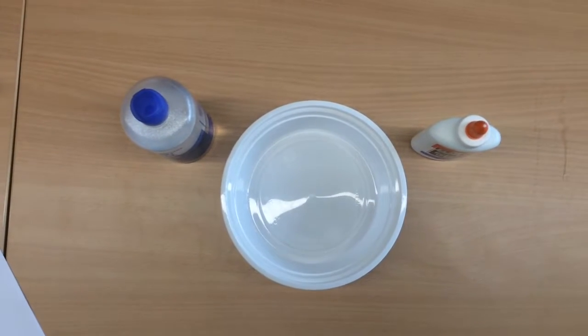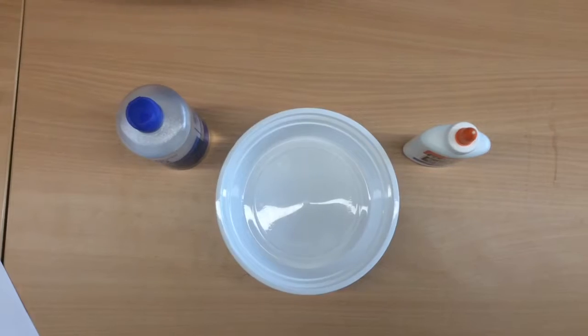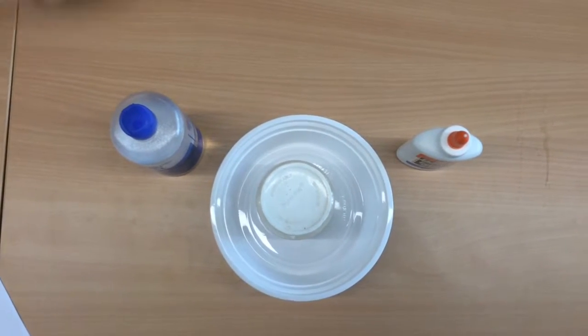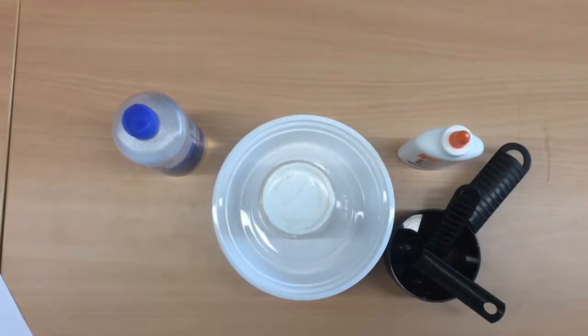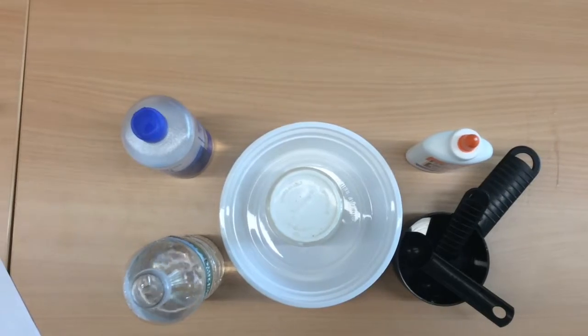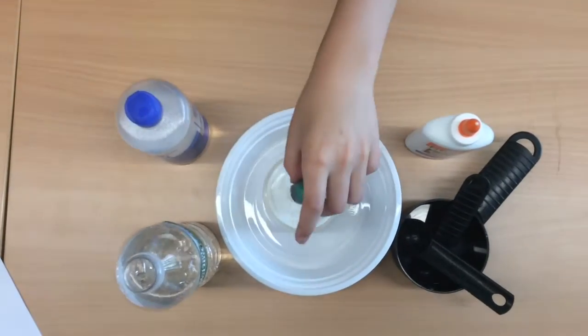Baking soda, measuring cups, water, a bowl, and optional but recommended is food coloring.